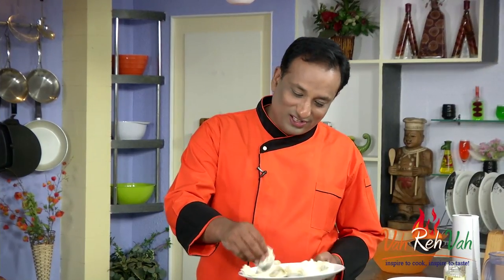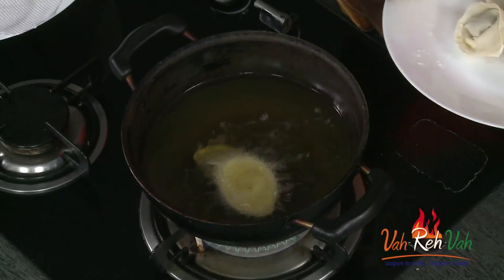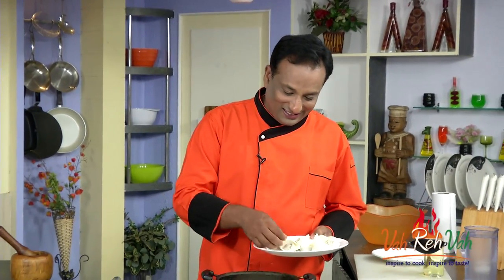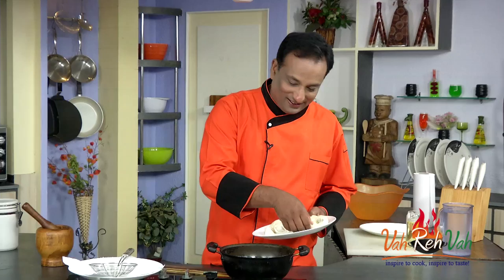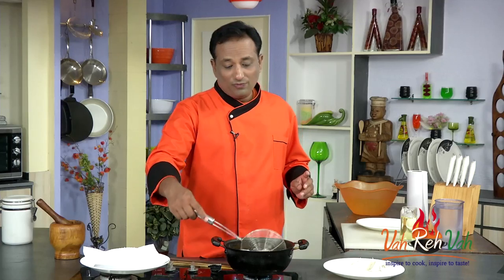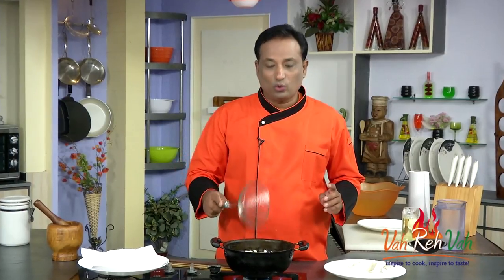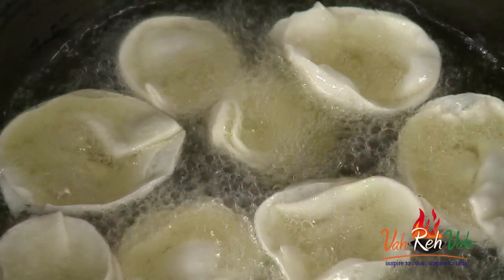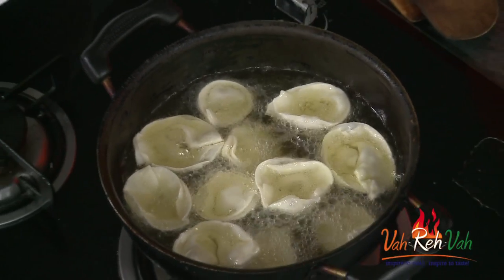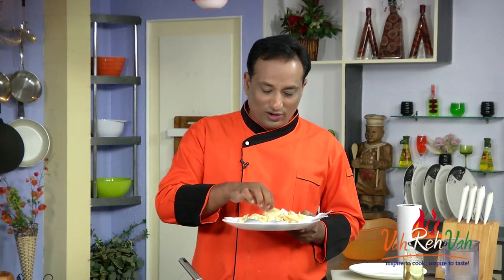Once you've made all the wontons, fry them in hot oil. These chicken wontons need to go into hot oil and fry until they are nicely golden. They'll float like little flowers. Fry them until the outside is nice and crispy and the inside chicken is nicely cooked. Look at them — nice and golden and all ready.